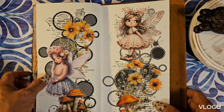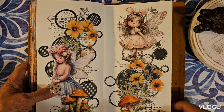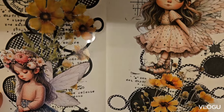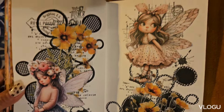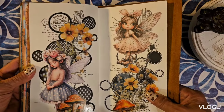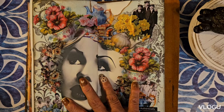These cutouts are from 'Marry Me' — probably everybody knows it, it's a very popular collage book. The fairies are just adorable. On to the next — oh, this one is like...